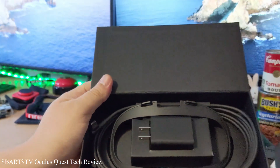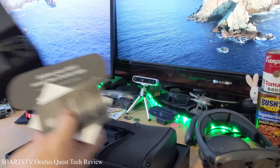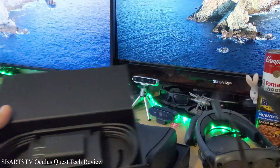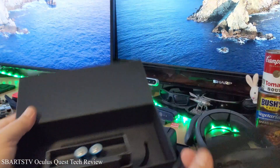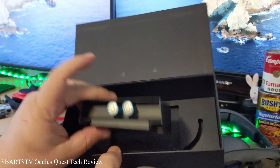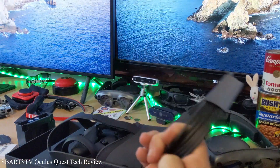So right here we're going to open this up. You got to install the app before you start. Then we have a little face guard, a power charger, a couple of batteries — batteries are included, which is good. And then this cable.